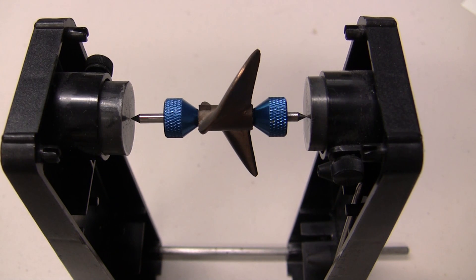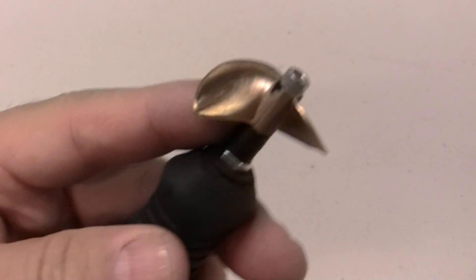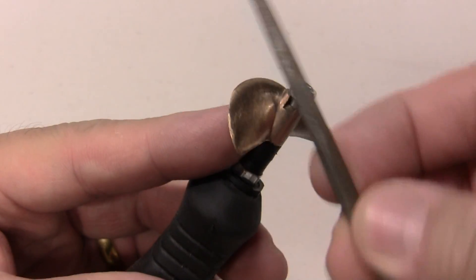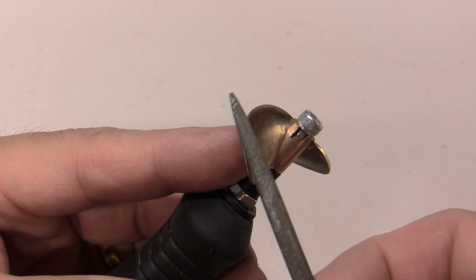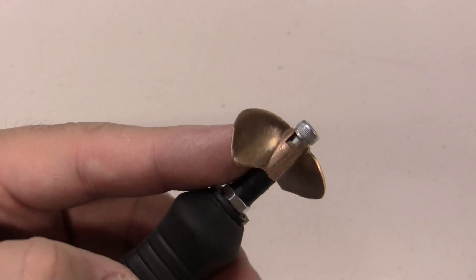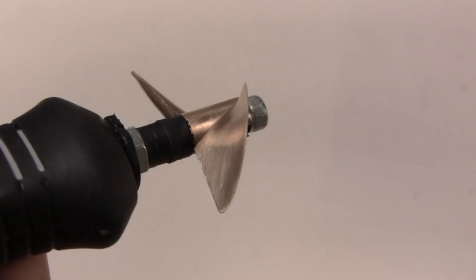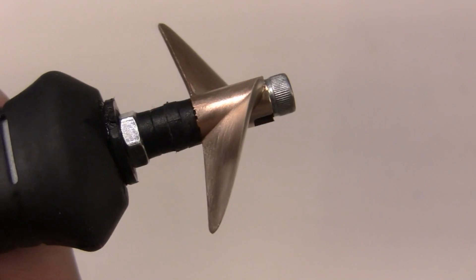Once you have the blade marked you can start sharpening it. What I usually do is I only sharpen the back side because I don't want to change the pitch on the front. So I'll start with the hobby file and in a rounded motion you want to file towards the leading edge and take down the material to get it thin right towards the leading edge. You're going to file this until you get it nice and sharp like a knife's edge, and then afterwards we'll polish it with some of the emery cloth. This is how the first blade should look after the initial sharpening and polishing — I use the emery cloth with some water to give it a nice satin finish and also to get this edge of the blade razor sharp.